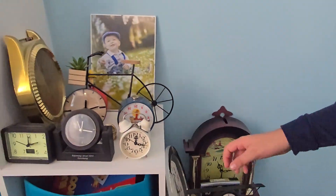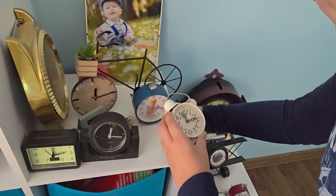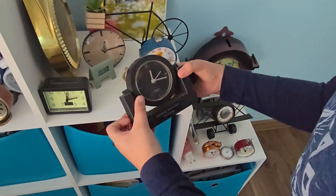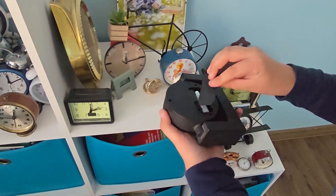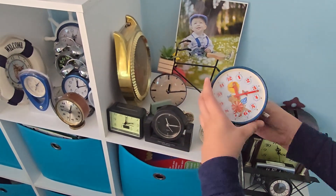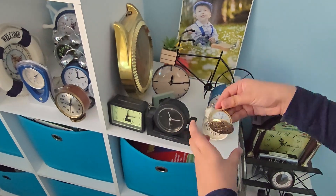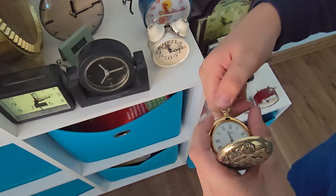Now let's go up here. There we go. Let's get this one. What the? Okay, yes, it worked. Let me try this one now. I don't think this one is going to be easy. Wait. Yes. Come on. Yes, it works.